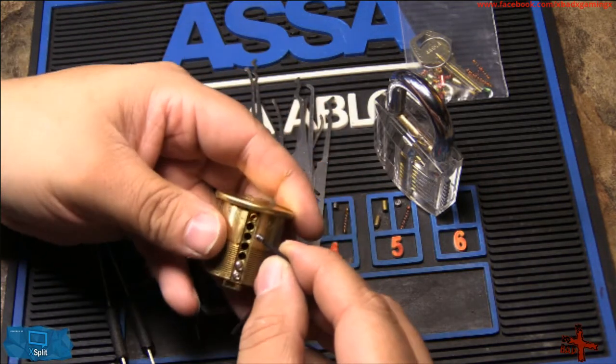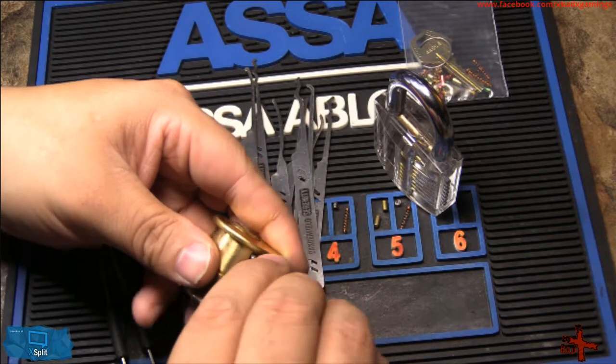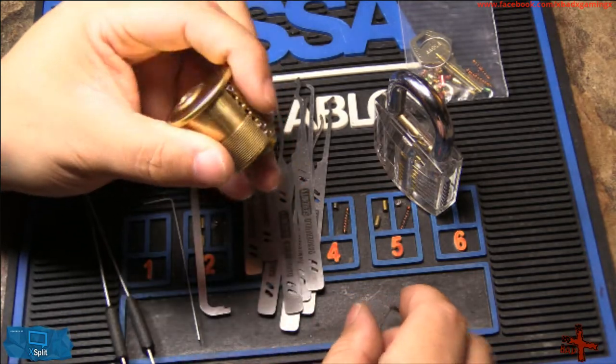You put the hex key on it — if you're more coordinated than I am it should be quite easy. All we're going to do is compress the spring down and screw it in, just like that. It doesn't take much to screw it in — boom, that's in.